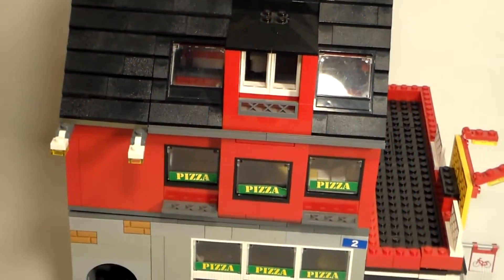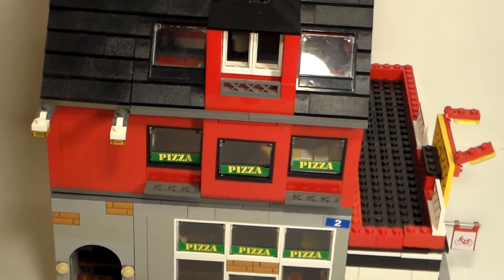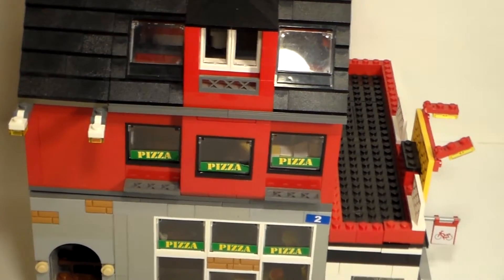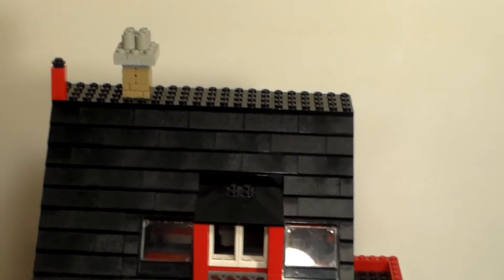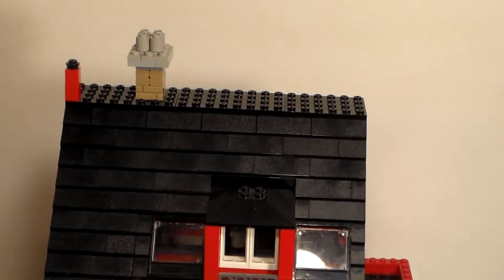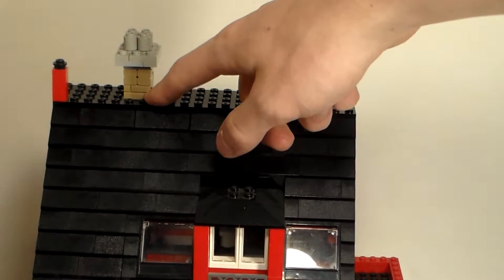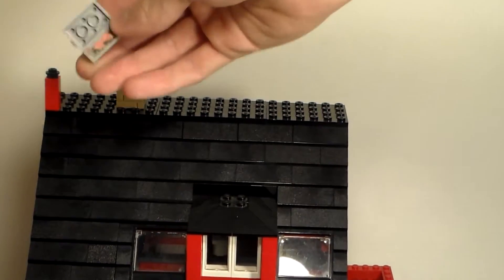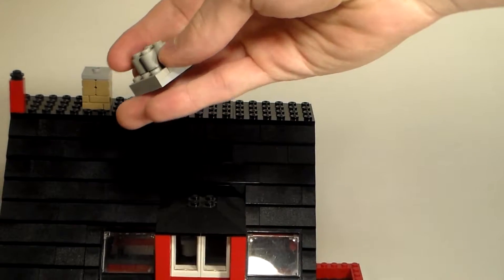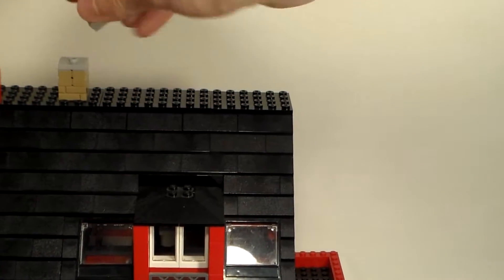The roof we tried to kind of go off of what the LEGO set had going on, same with the second floor, but we did take quite a bit of artistic freedom. As you can see up there there's a little chimney — I think that red bit was actually the original chimney, but we added our own. This is a couple of profile bricks along with, on top of this little chimney-esque looking thing, a two by two plate with one knob, or jumper plate as it is sometimes called.